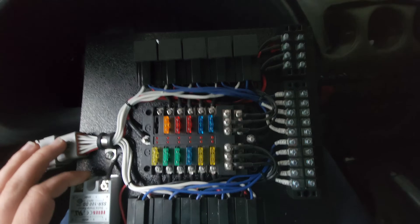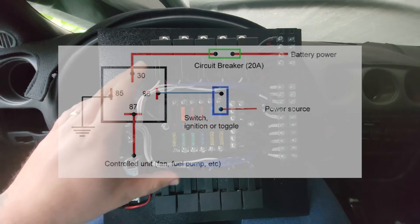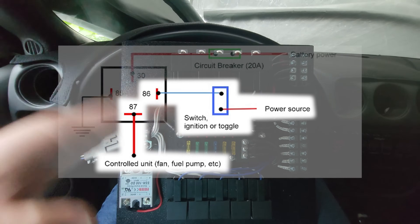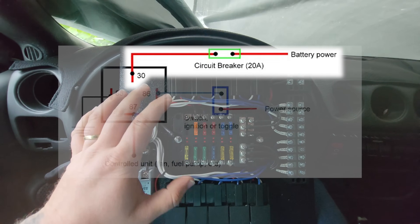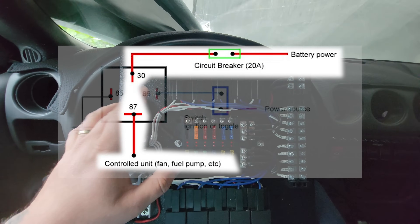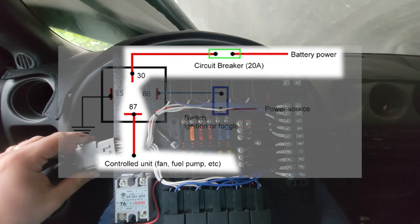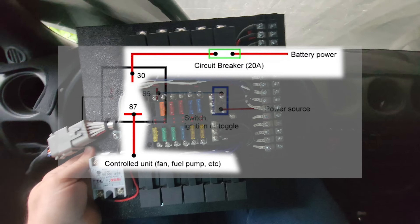If you know how relays work, great. Basically, a relay has around three to five wires. One wire you send positive — it triggers the relay, closing it, basically like flipping a switch. The relay has power supplied to it from a main power source, and it will supply power to whatever your accessory is. So if you want to run a really thin wire to a switch but need to power something power-hungry like fans that need a lot of amperage, you use a thicker gauge wire — that's where a relay comes in. You can put a relay on anything.